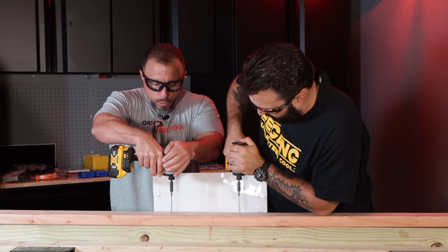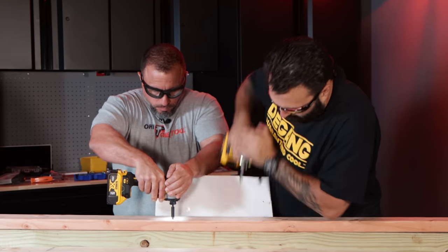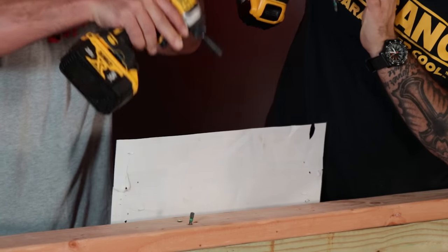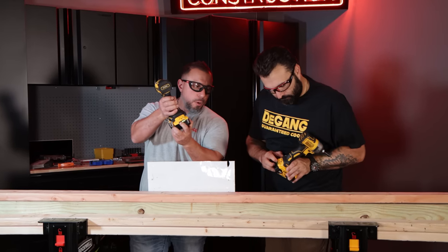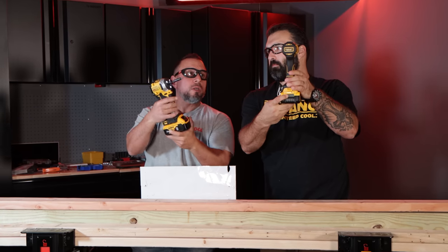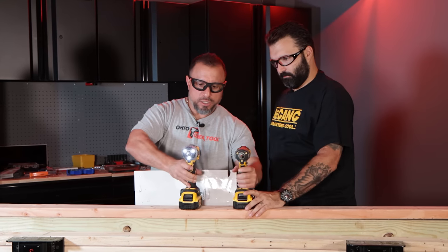We're in speed three. One, two, three, go. It's probably a photo finish. Once again, though, I feel that I have more deepness. In case you're all wondering, we're running 5-amp-hour XR batteries, both have been fully charged.